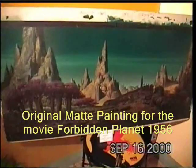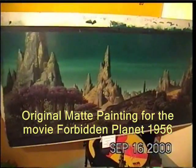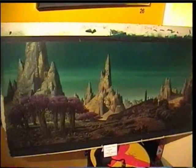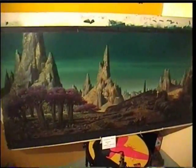This is a matte painting from the movie Forbidden Planet, 1956. And this is the original oil — or masonite, I guess — matte painting. It's called Some Graveyard.